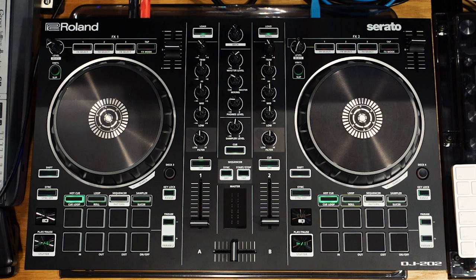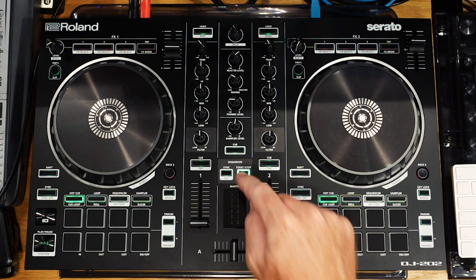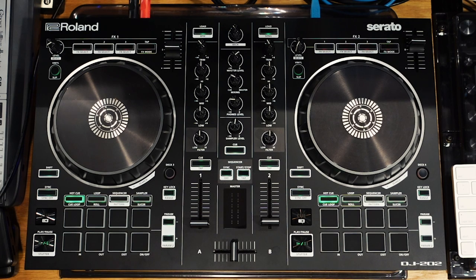Aloha and welcome. I am Unit E and in this video I'm going to show you how to use the TR sequencer on the Roland DJ-202 Serato controller. It can be a little confusing at first, but I'm hoping to break it down so you understand it and feel more comfortable using it — perhaps getting some live jams in your DJ sets. So let's dive into it.